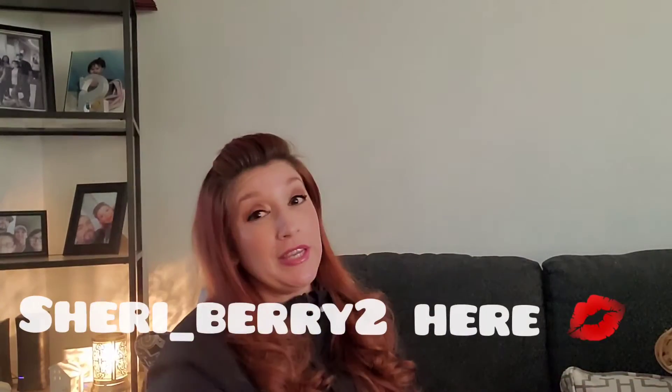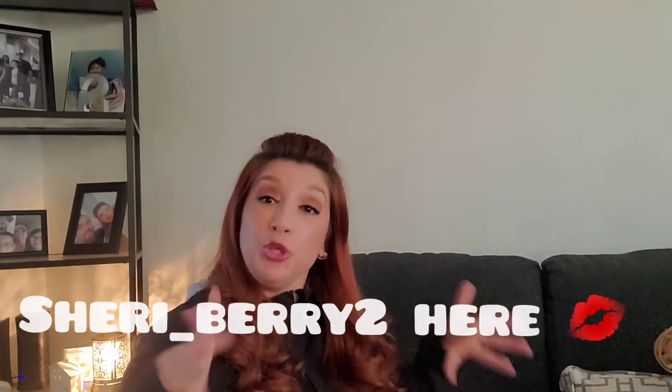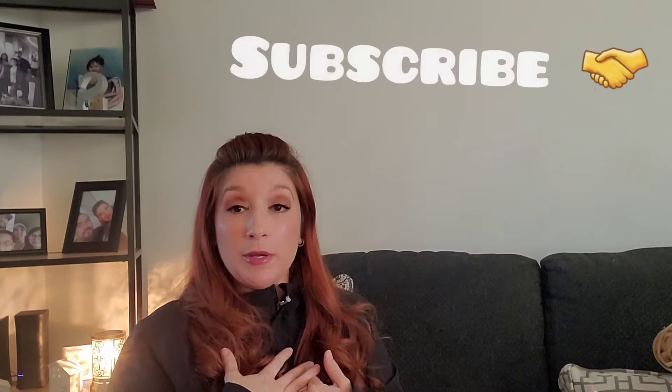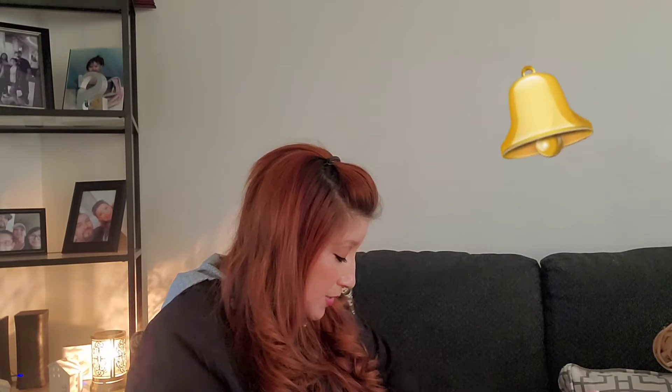Hello everyone, Sherry Berry here and I have a small, cute little Dollar Tree haul. There are two items that were on my wish list, and since everything's just going off the shelves, I needed to get them or else I wasn't going to get them. One of them was off the shelf, the other one I was having a hard time finding — and it was these.